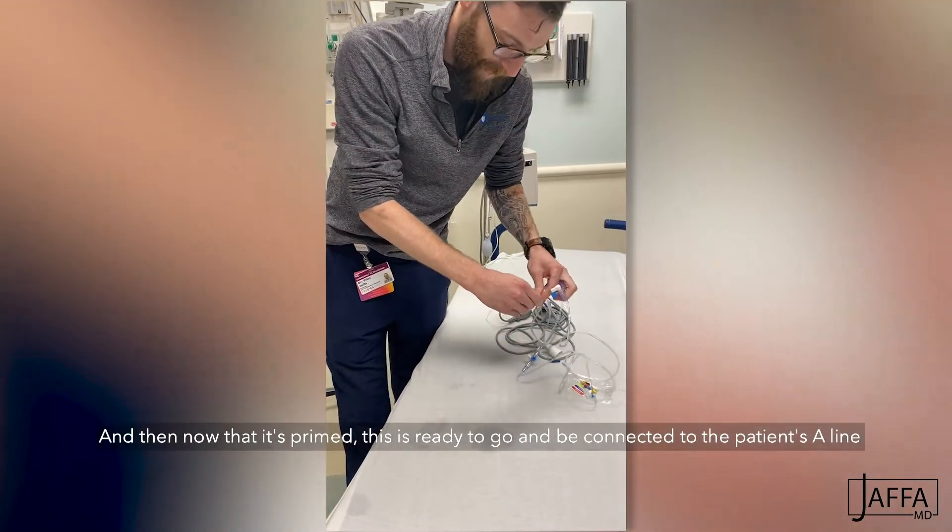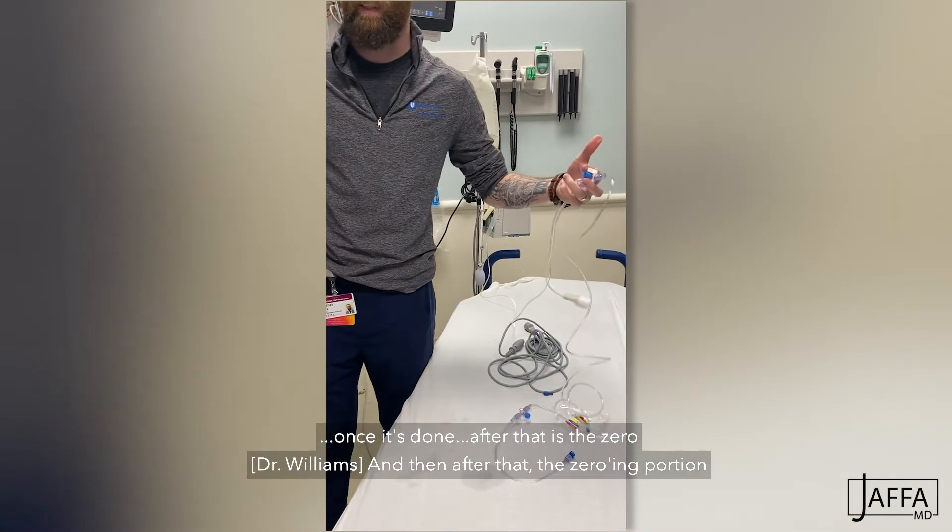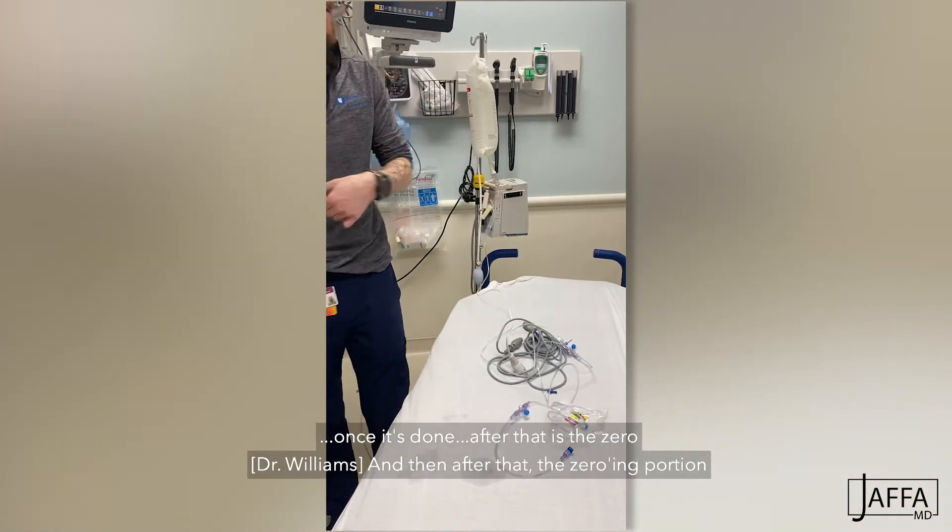Now that it's primed, this is ready to go and be connected to the patient's A-line. And then after that comes the zeroing portion.